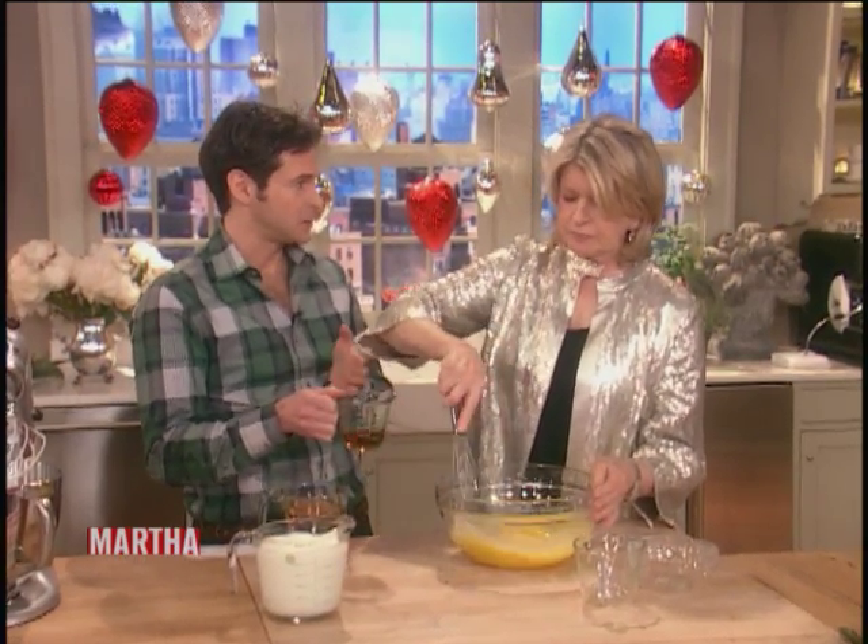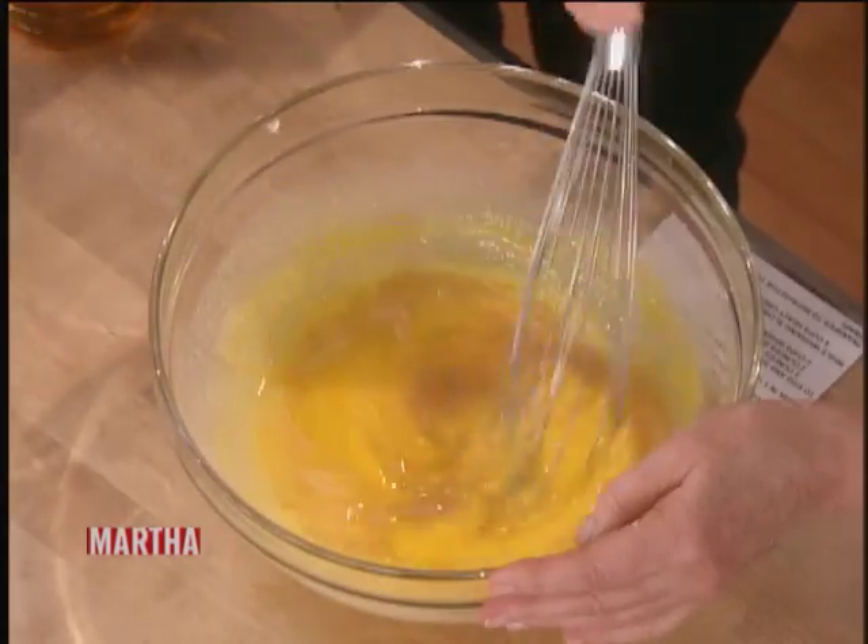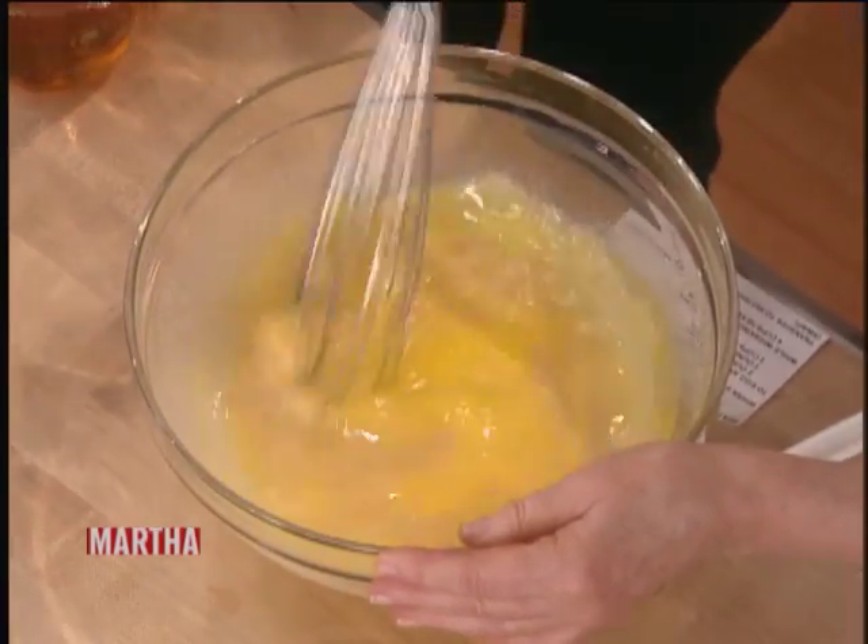Now listen, you can always change the amount of alcohol — you can make a heavier pour or a lighter pour. Be careful with the brandy, though, because the brandy's so strong. That's the knock-em-dead stuff. Yeah, you can really go too far with the brandy, and then it won't taste good.